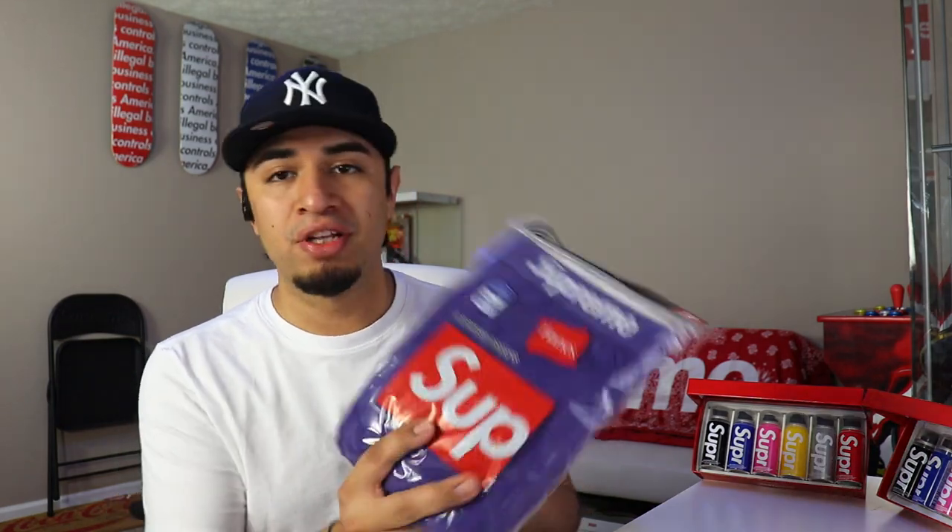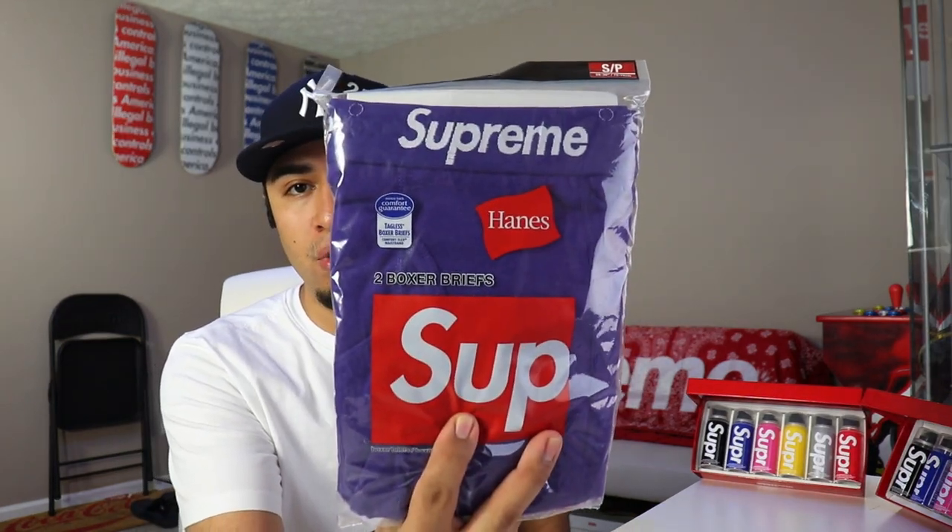I forgot — I actually made an accidental order. I picked up some Supreme underwear in the purple colorway, size small. We did get two box logos out of that, nothing bad.